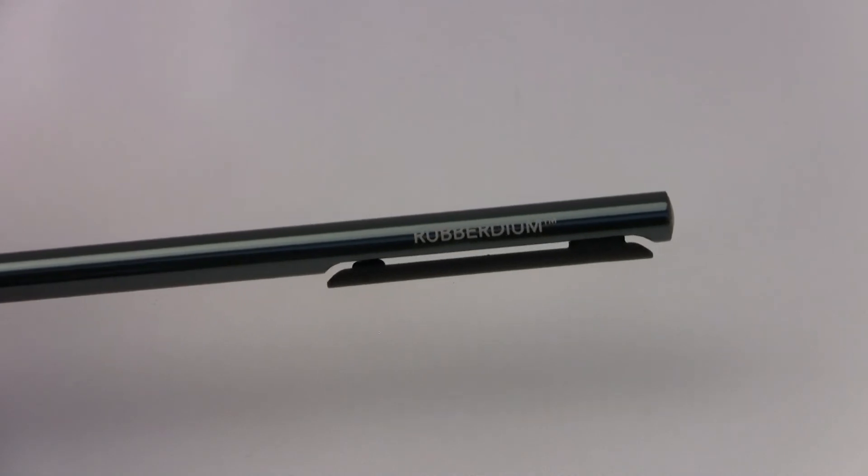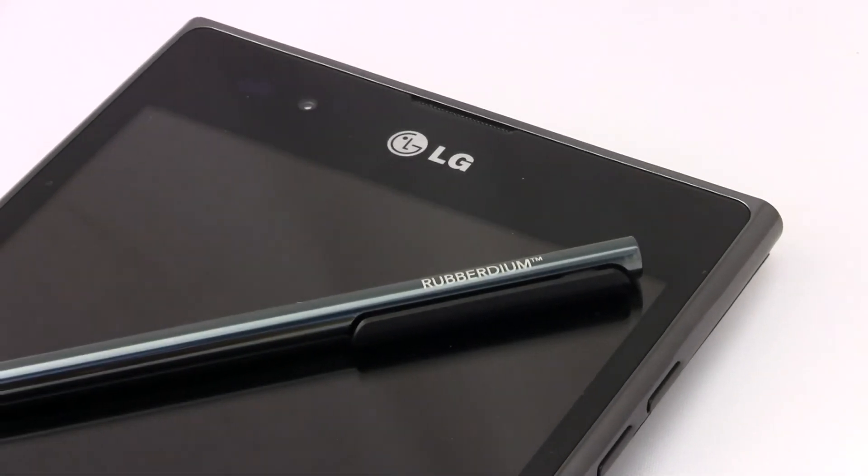One gripe there as well: the stylus on this device cannot fit anywhere into the body, so you have to carry it separately along with the device. That's again a bit of an issue with how the phone has been designed and how LG perceived usage of a 5-inch screen. So that's the LG Optimus VU.